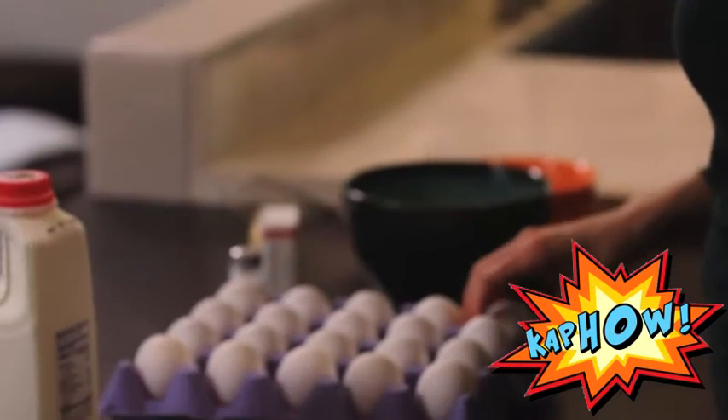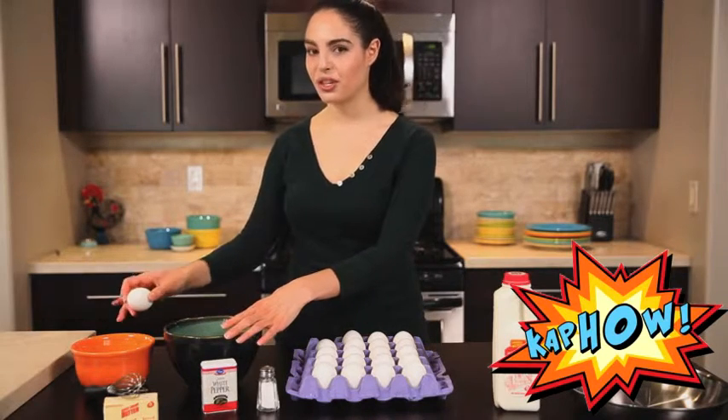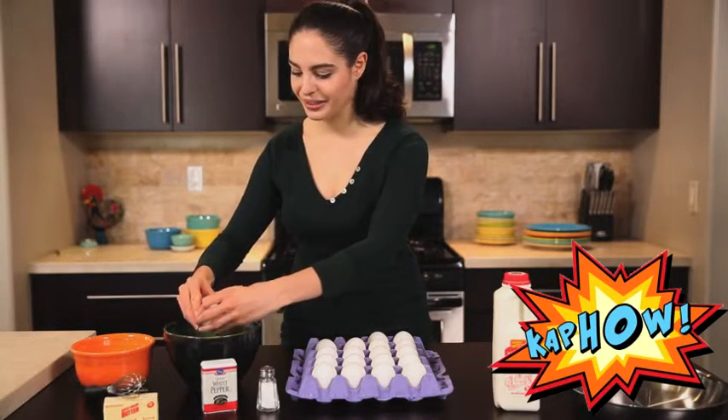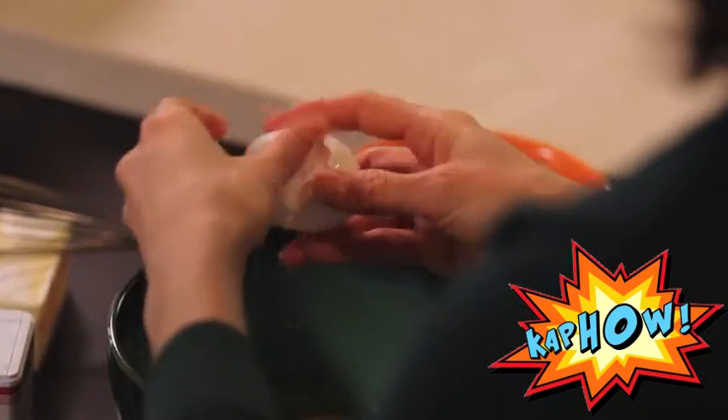Today I'm going to make scrambled eggs with four eggs. I'm very gently going to crack on the side and then throw my shell away over there. Be very gentle because if you get some shell in there it's really hard to get out. And last one, there we go, that one wanted to be difficult.